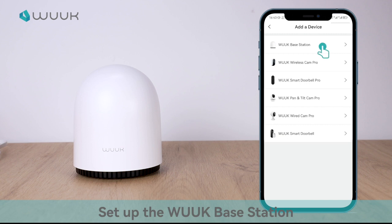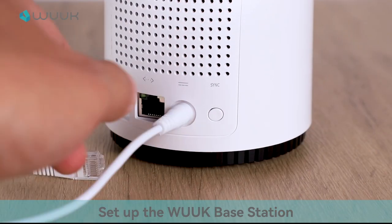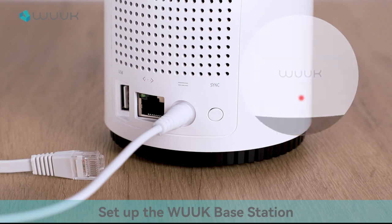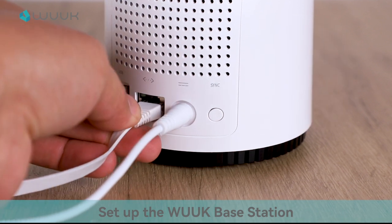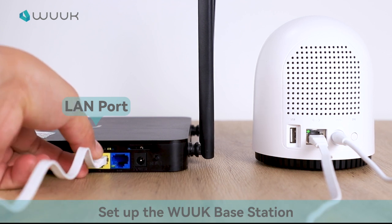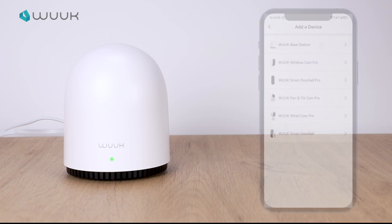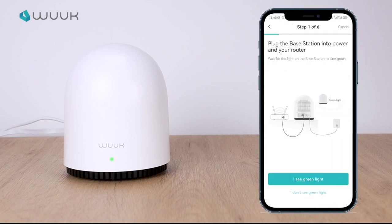Select WUK Base Station. Power on the base station and connect it to your router's LAN port. The light turns from red to solid green. Follow the on-screen instructions and press continue all the way.